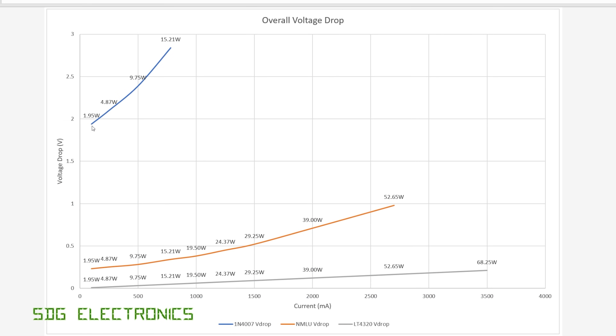In blue we have the 1N4007 data — the numbers along the line represent power into the system. There are probably some resistive losses in the PCB or wiring. With the 1N4007, at the lowest power tested — close to 2 watts — we saw a voltage drop of about 1.9 volts, rising to around 2.8 volts at 15 watts. Much above that, the diodes were burning out and running at very high temperatures, so testing stopped there.